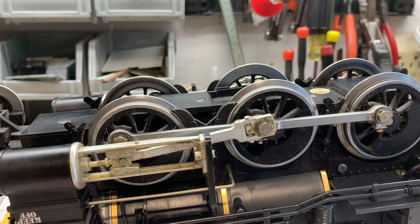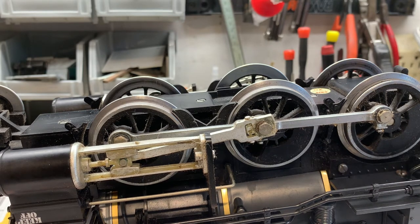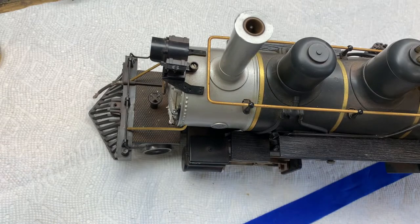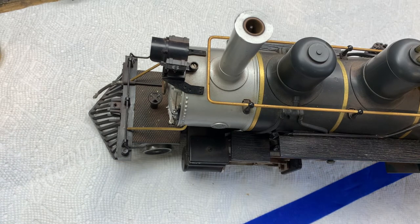The next thing we're going to do is try to take this locomotive apart. I've been told it's pretty easy and that there are five screws — one here that holds the front of the boiler, and there's supposed to be two on each side. I took those screws out and it came loose at one end but not the other. Then I looked closer and it looked like there were four more screws holding the cab together, so I took those out too.